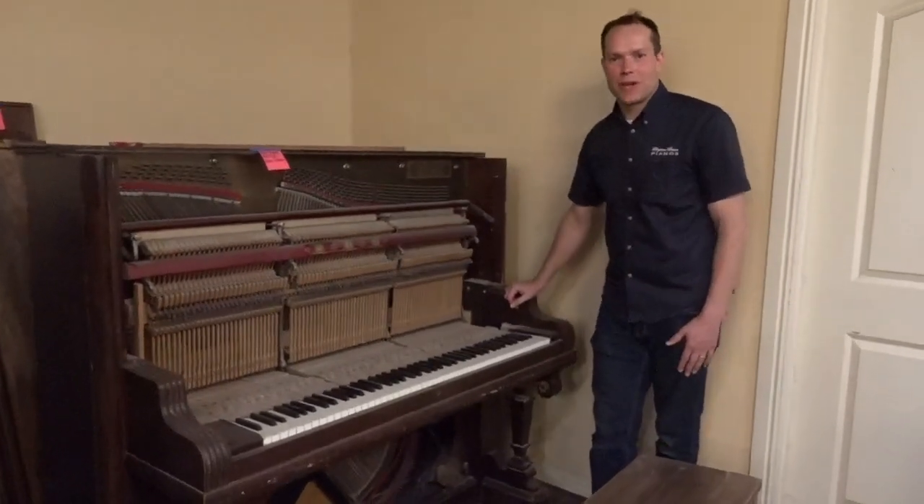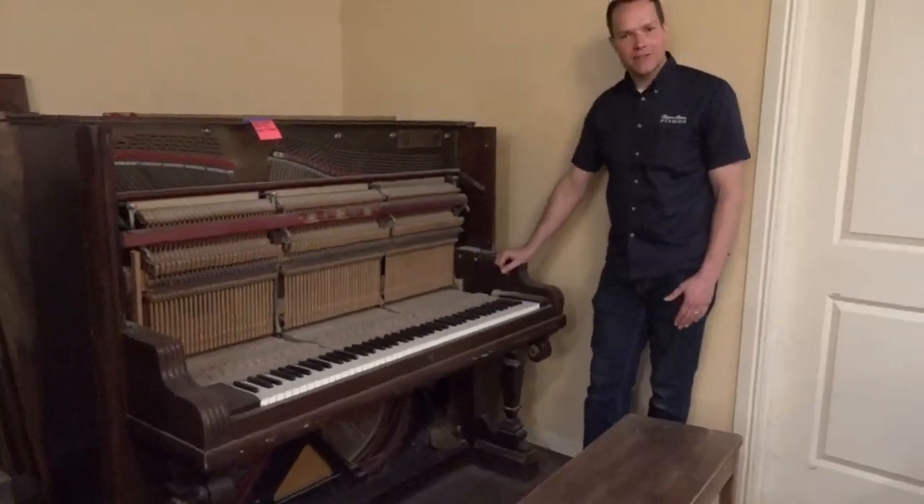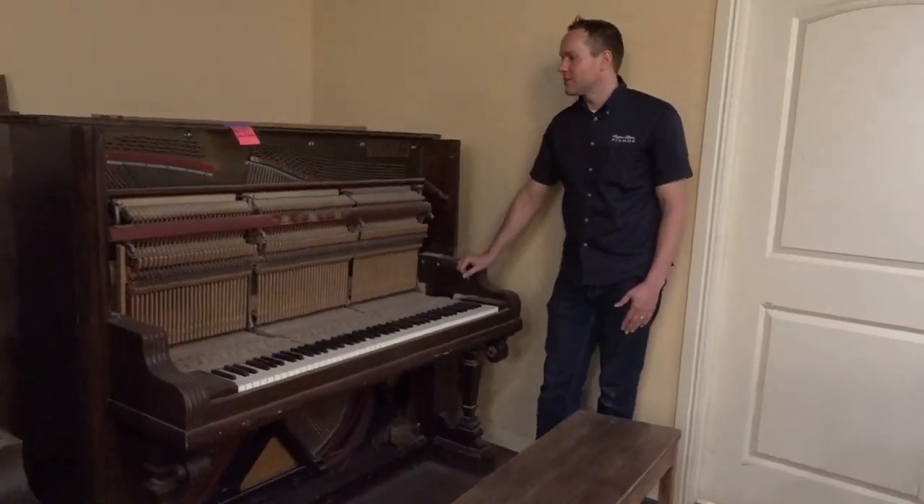I'm Brigham Larson with Brigham Larson Pianos. This is a Kimball — we've done a lot of Kimballes lately. It's kind of interesting.